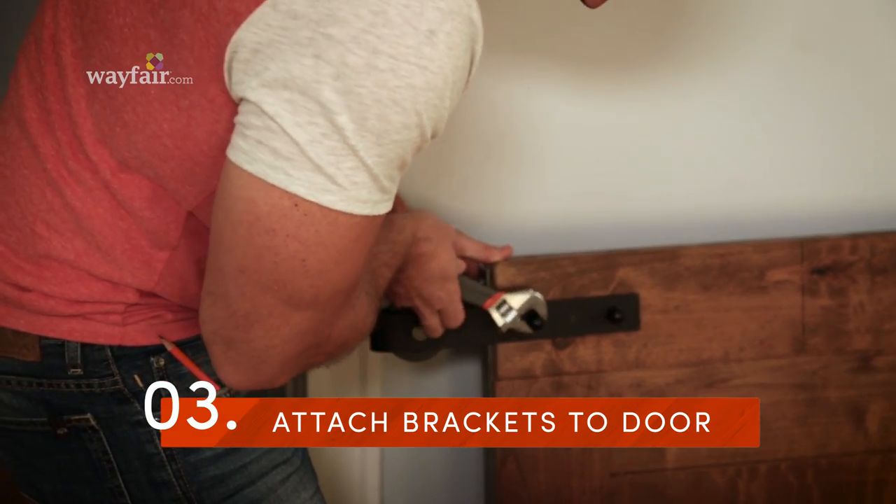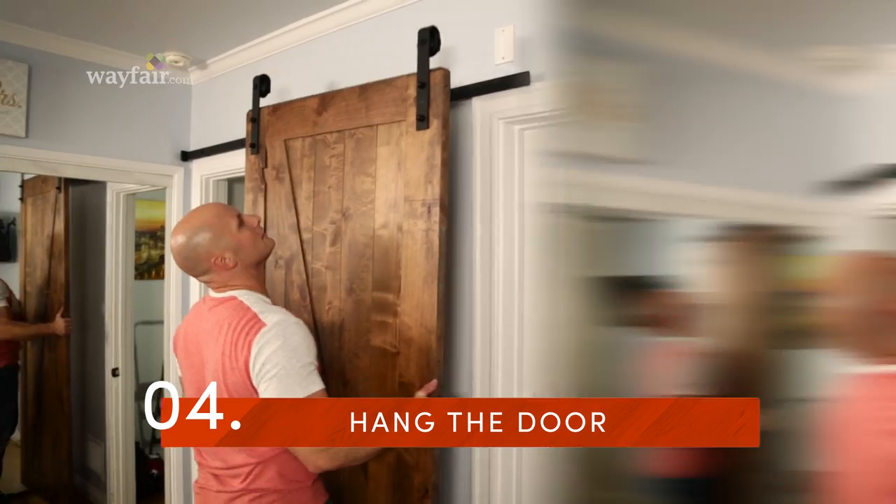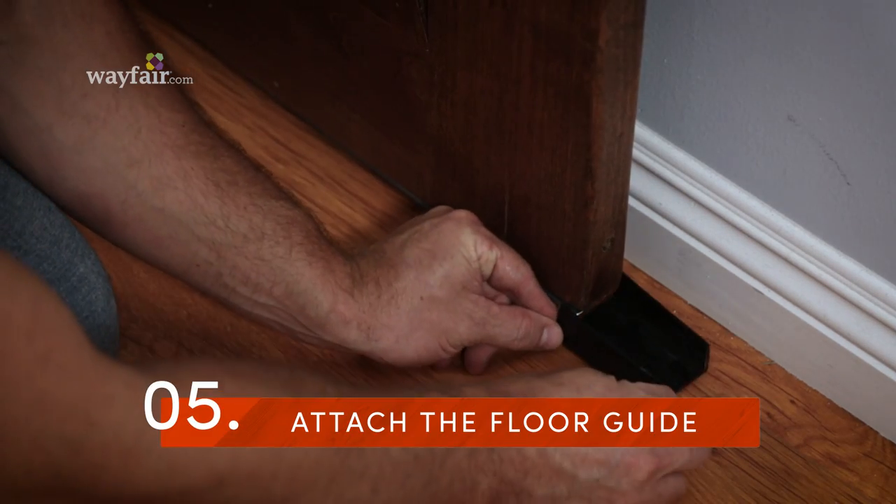Next, attach your brackets to the door. Hang the door. Finally, attach the floor guide.